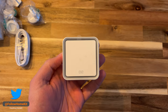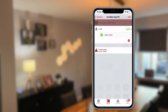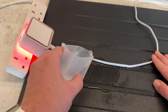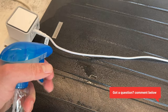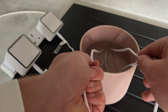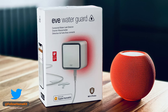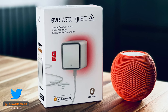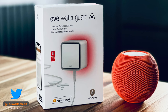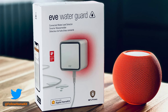In this video I'm going to take you through the design, the full install process end-to-end, along with what it's like to use within the EVE app and HomeKit, and some in-depth testing when it's exposed to water. Finally, I'll touch on Thread vs Bluetooth and whether Thread really offers any value for this device. For full transparency, EVE provided this device for review purposes, but this will not influence the outcome — you'll hear both the good and the bad.